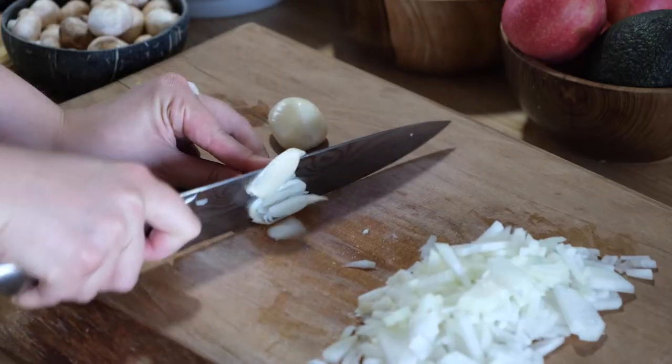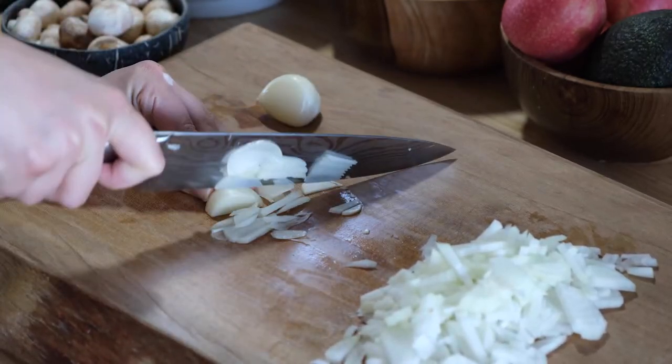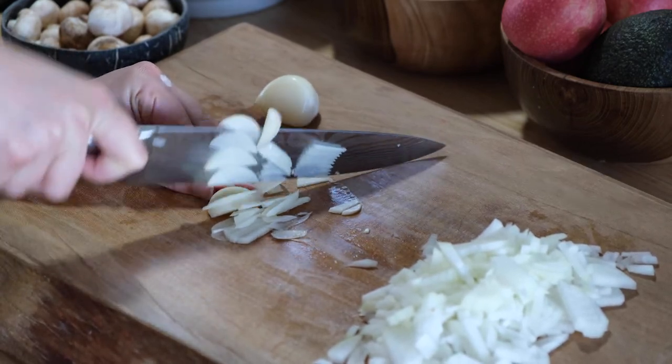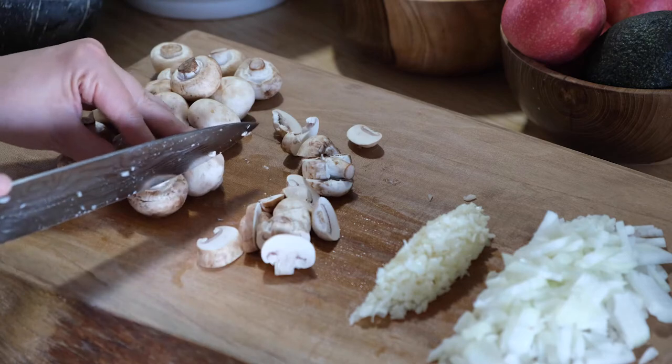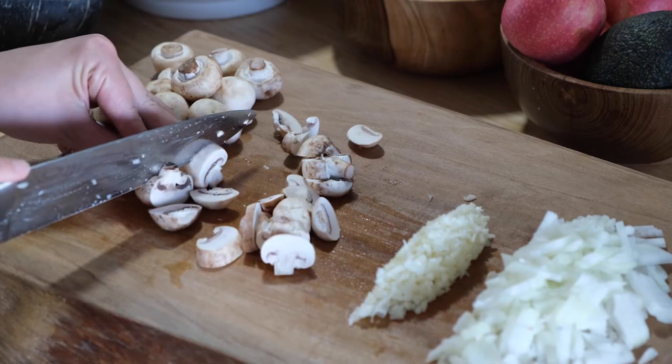Then I chopped up my two giant garlic cloves as finely as I could, and I sliced up my mushrooms into little pieces as well.